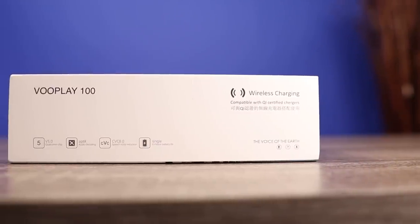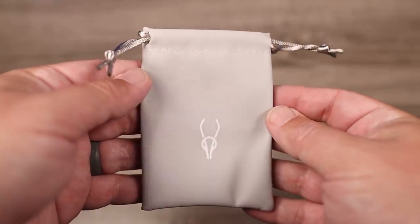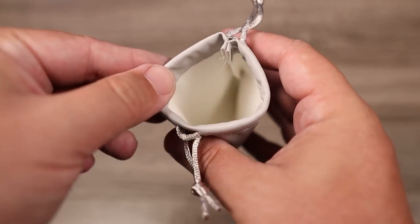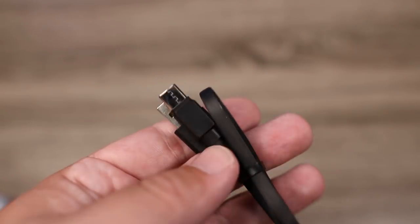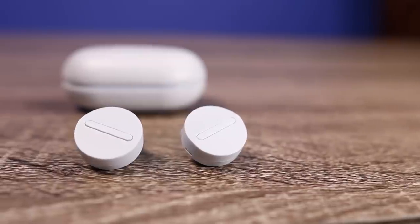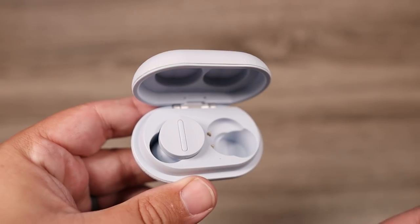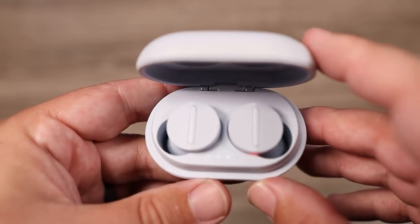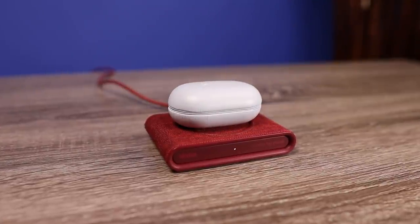Inside the box, because this is an open ear design, there are no ear tips at all. They included a carrying pouch, though I prefer to just use the case itself. They've also included a USB-C cable. The battery life is pretty decent — around six hours on the earbuds themselves, which is good considering the large drivers. With the charging case, you can get around 40 hours total. A huge bonus is the charging case supports Qi wireless charging, so you can just drop it on any wireless charger and it'll start charging.